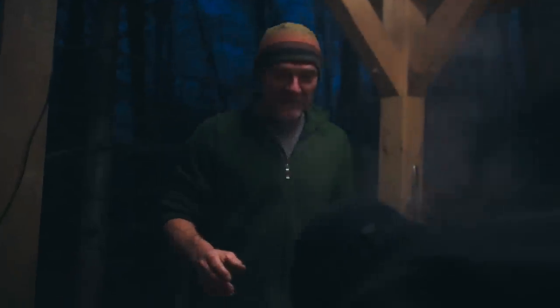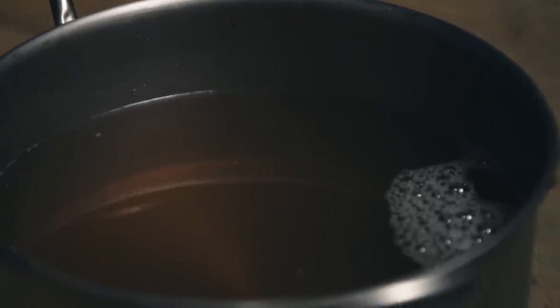It's time, Paul. Doesn't that smell great? That's when you know you're making maple syrup right there. Look at that amber color - liquid gold. I love it when it starts to just get that syrupy look to it. It's beautiful.